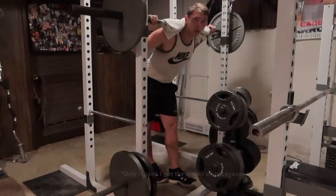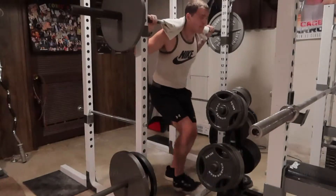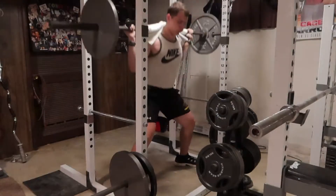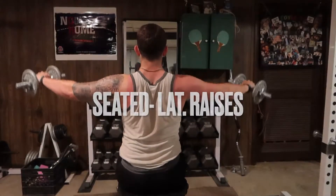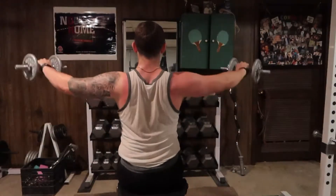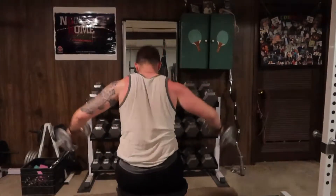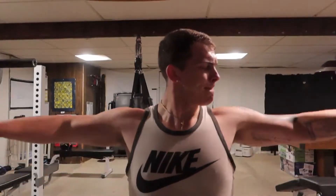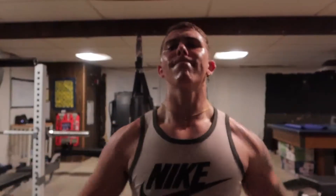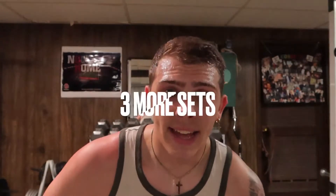16 minutes in, two more supersets left. The reason I got this towel is because I got a bad sunburn and it hurts. Just hit 10 reps at 135. Just hit 10 lat raises at 10 pounds each dumbbell. If you can't tell with all these workouts, I'm doing lightweight, medium to high reps, but I'm really focusing on the squeeze — whether it's at the top or the bottom of the movement — really trying to engage the muscle. Going to hit three more sets of that and then we got a circuit to finish it all.